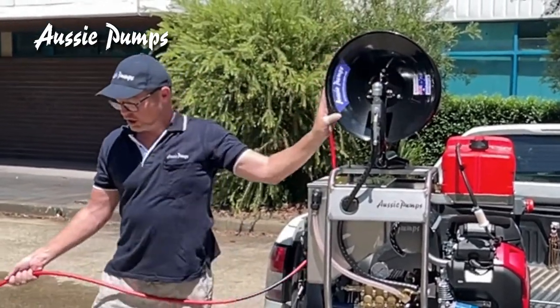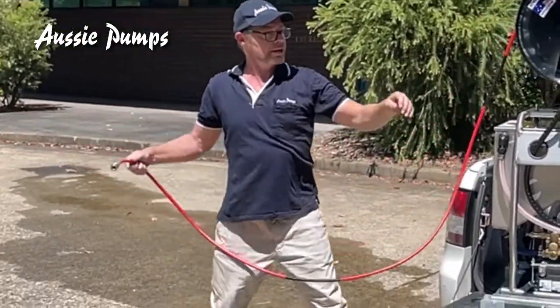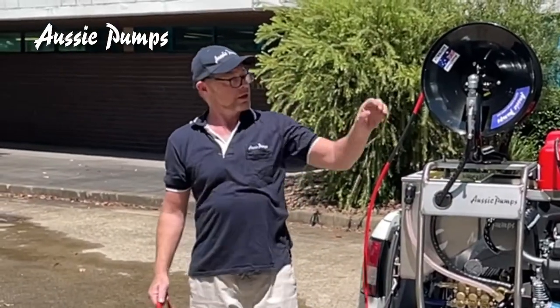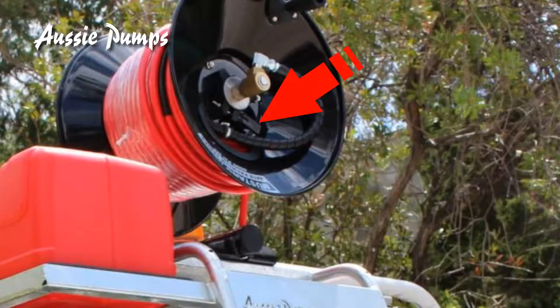If you find when you're jetting that you're getting a lot of free spin — as in when you go off your valve either on your machine or your mini reel — the hose free-spools. On this side of the reel there is a tensioner that can be adjusted.